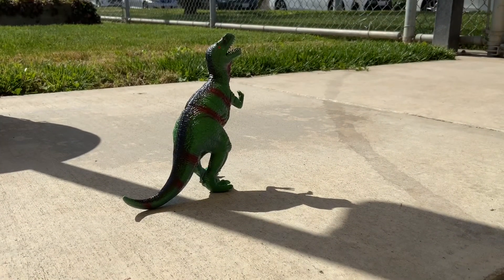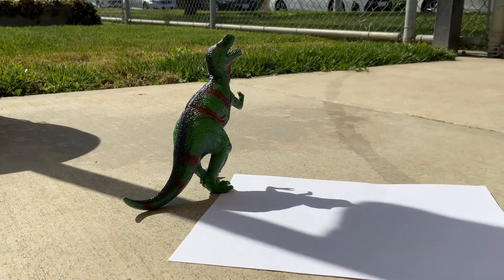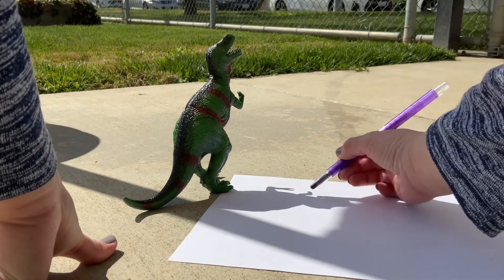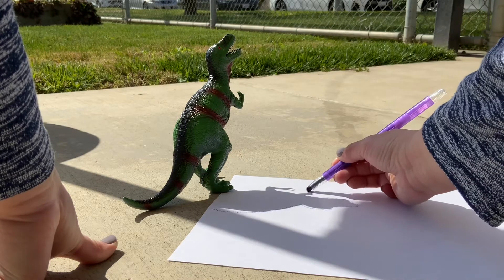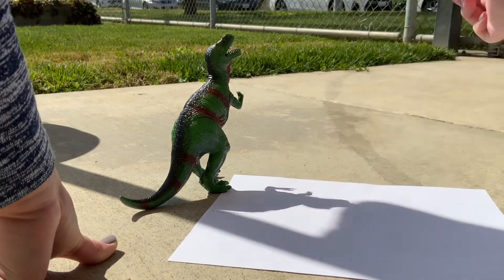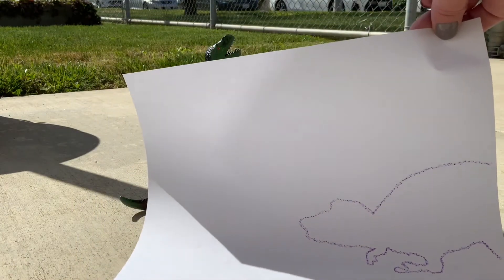So as you guys can see, here's my dinosaur. The way I'm going to catch his shadow is I am going to put down a piece of paper and trace his shadow. Can you see? We put a piece of paper down. His shadow is right here, and I'm going to trace it. Here's his head, his body, his legs and arms. Ta-da! That's my shadow of a dinosaur.